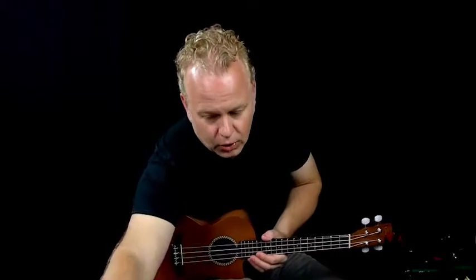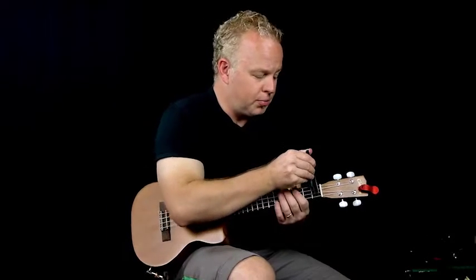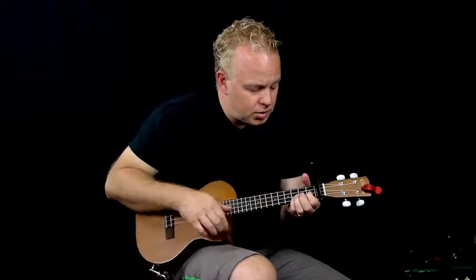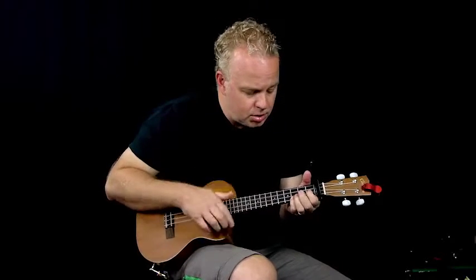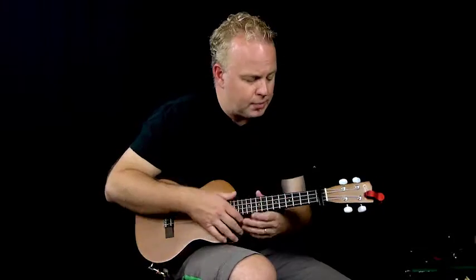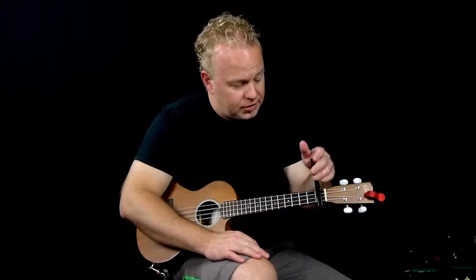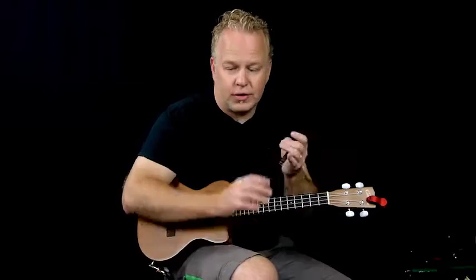However, what I'm showing you today, you can easily take a capo and put it on your ukulele and play the same song in the correct key if you want. We'll have another lesson talking more about how to put on a capo and how to use it, but for this lesson we're going to do it in the key of C.